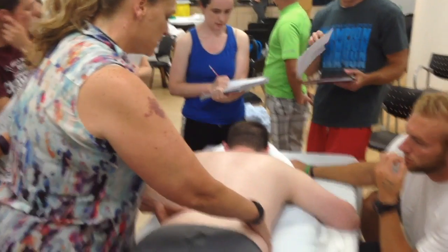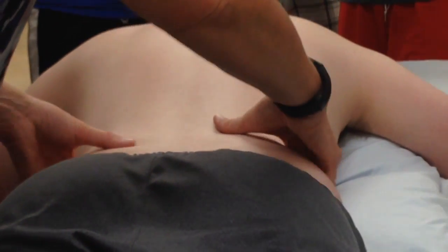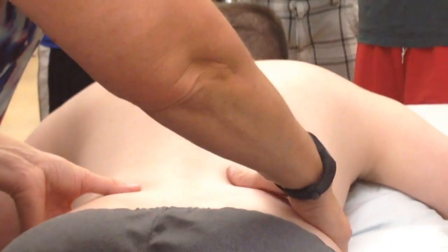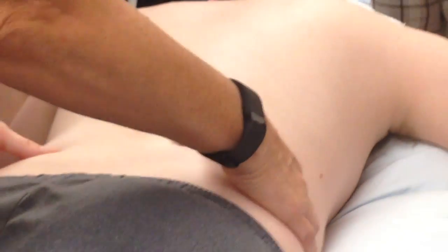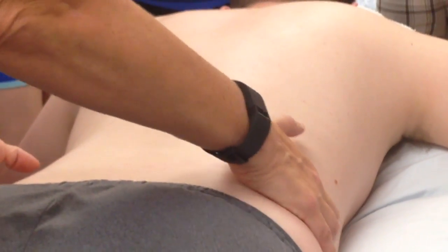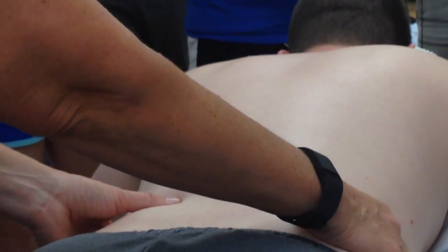The last connected rib is going to be rib 9 or 10. When you're palpating ribs 11 and 12, rib 12 is super short. Rib 11 is going to come around the side. Justin, I'm so glad you're not super ticklish — you're going to come to the side and you're going to feel for the bottom of the rib cage. So I'm on his 11 and I'm right on the tips of them. That's not super comfortable, so don't get too excited when you find it and keep pressing because it just really kind of stinks.